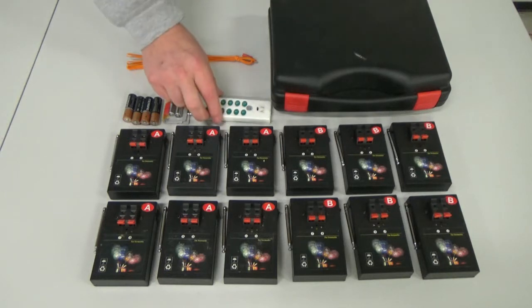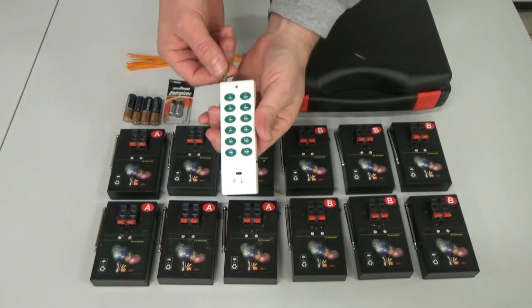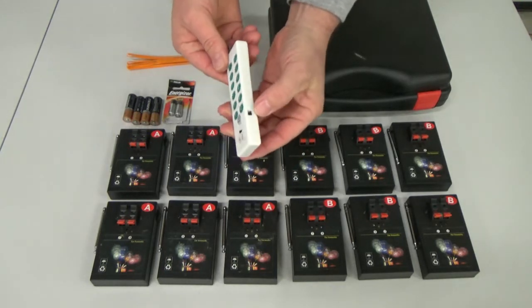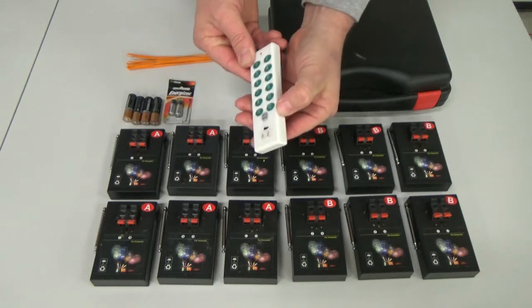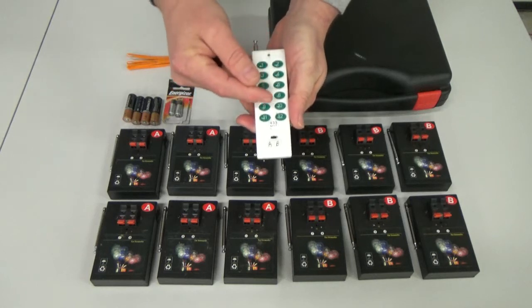Now let's look at the remote. The remote has a retractable antenna, an on-off switch, an A/B switch, and buttons numbered one through 12.